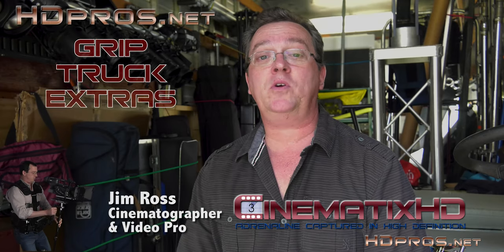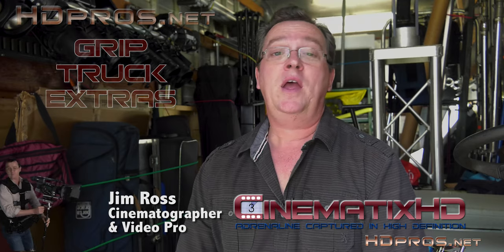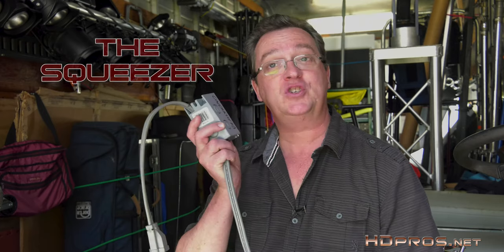Hi, I'm Jim Ross, cinematographer with Cinematics, with another episode of Grip Truck Extras in my ongoing coronavirus marathon of videos. This series is about items you wouldn't normally find on a G&E inventory, but you should consider keeping in your kit, whether you have a grip truck or you work out of your car. Today: the Squeezer.